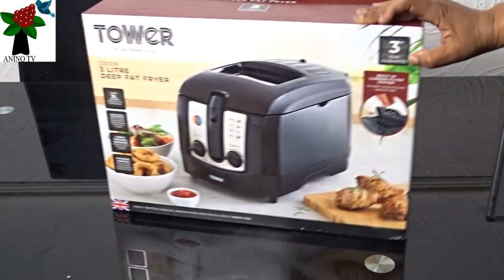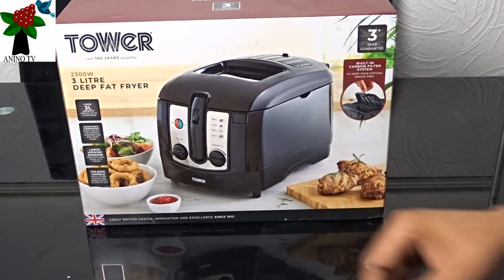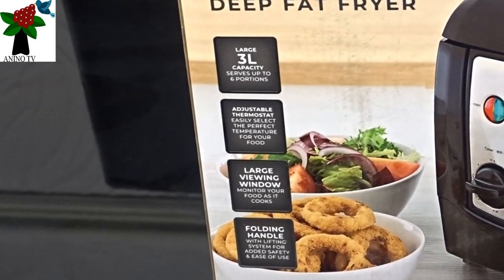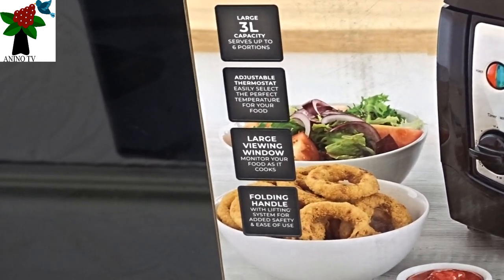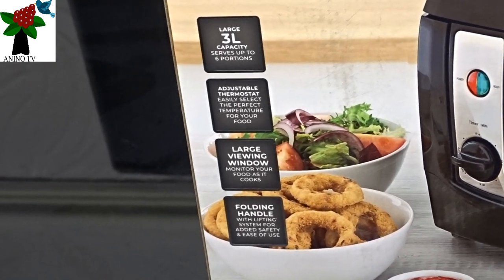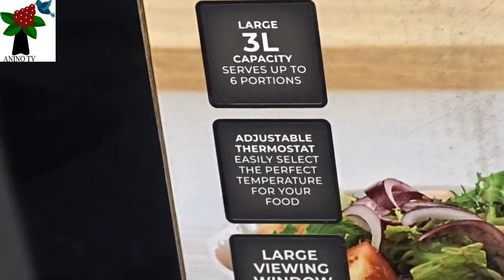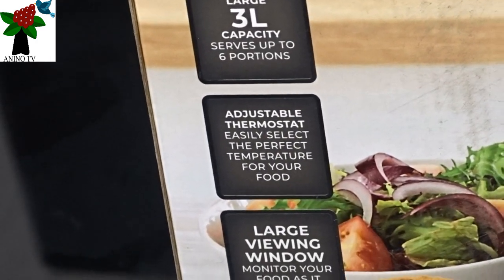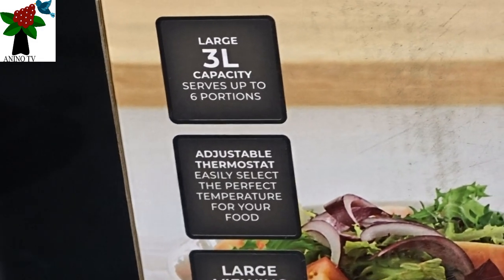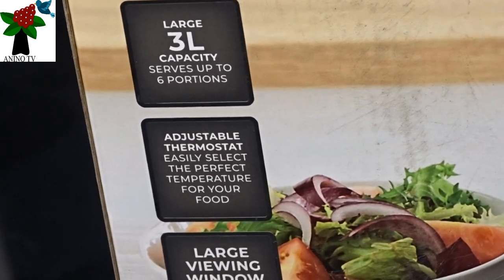So I'll turn to this other side and see what's there. On the box, there's just a little instruction. Let's take a closer look at the information. It says it's a 3-litre capacity, serves up to several portions. It has an adjustable thermostat which we've just seen the graphics for — easily select the perfect temperature for your food.